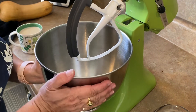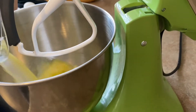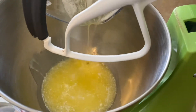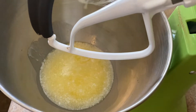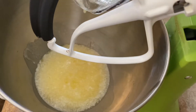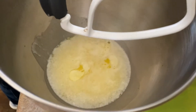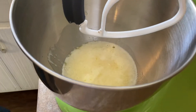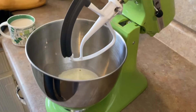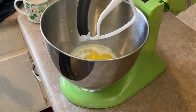Let's make some lemon bars. I've got my mixer. To this I'm going to add two sticks of melted butter. We're starting with the crust — we're making a very buttery shortbread crust for the lemon bars, which is just absolutely the best against that rich, acidic tartness. So then we're going to add half a cup of sugar.